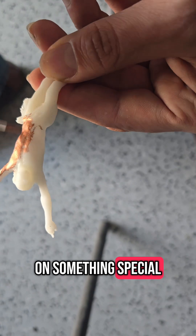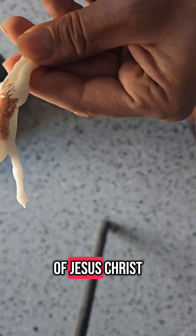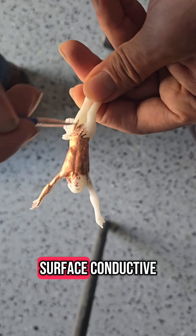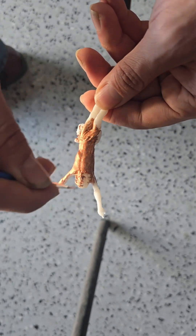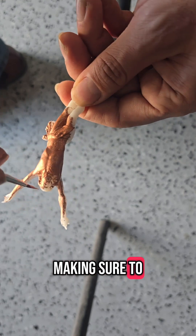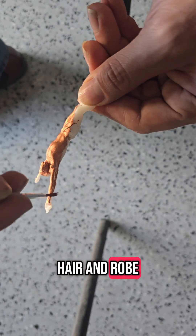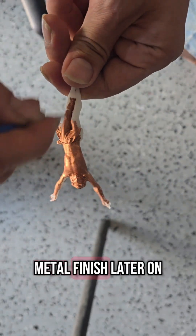Today we're working on something special: a beautifully detailed SLA 3D print of Jesus Christ. We're getting it ready for electroplating by making the surface conductive. We're applying a coat of conductive paint, making sure to cover every detail, especially in the fine areas like the face, hair, and robe folds. This step is key for a smooth and even metal finish later on.